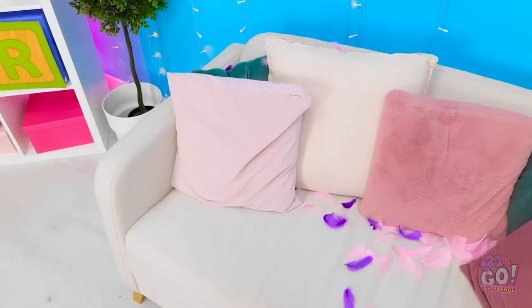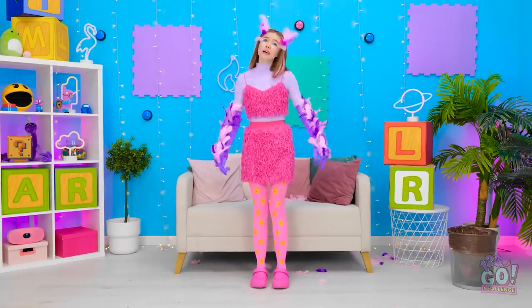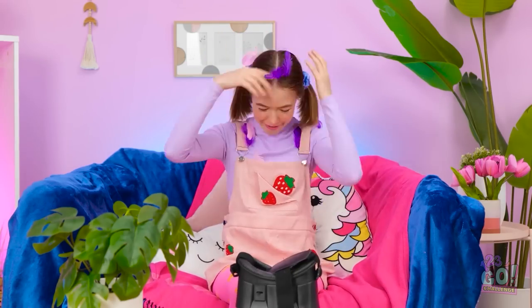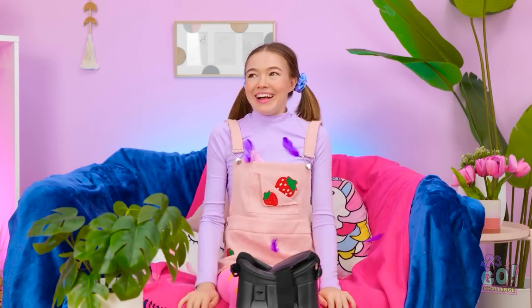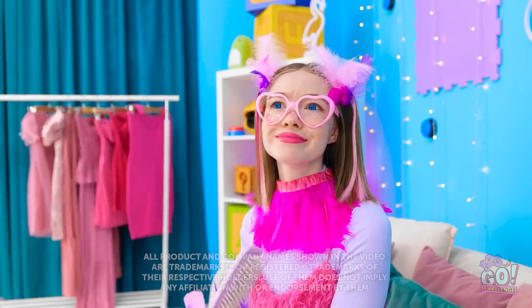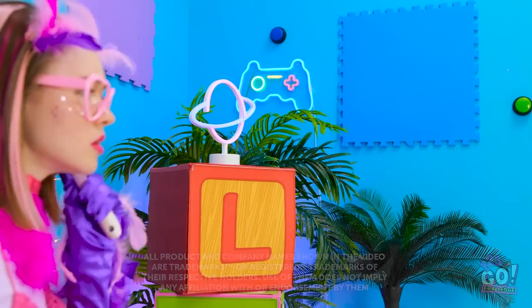Where'd she go? Hello? Guess I'm on my own! Okay! Wow, what a ride! That felt so real! I love having feathers! What's going on? Weird!